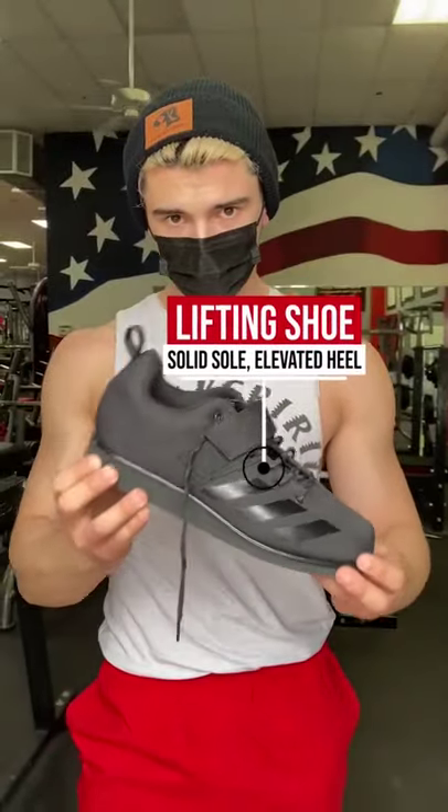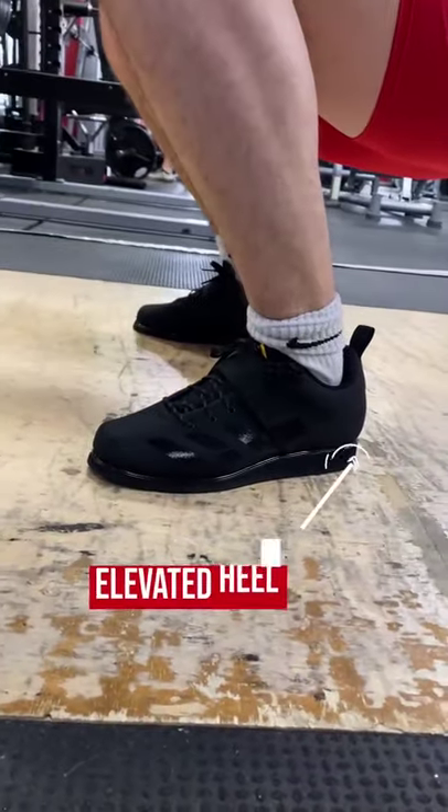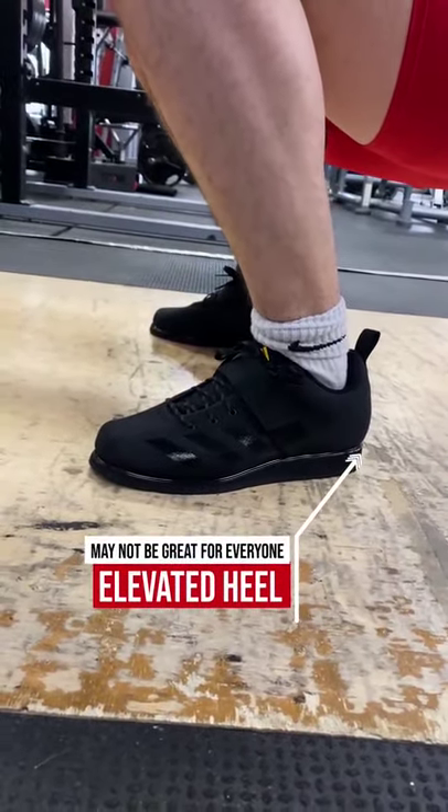Lastly, if you have the money, you might look into getting weightlifting shoes. These can be great because they have a solid bottom and elevated heel, which will make sure you have the most stability and power efficiency during a squat.